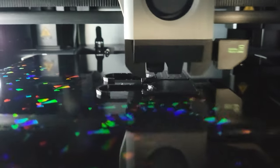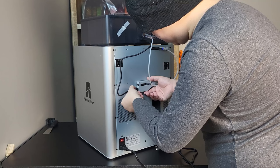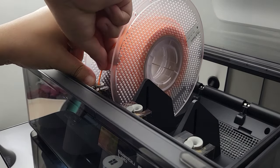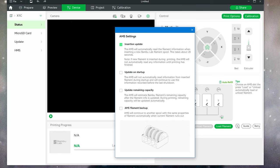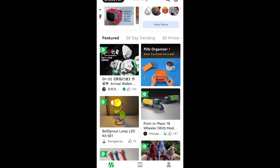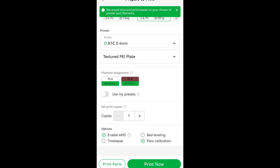The AMS system I ordered with the printer can print up to four different colors. With additional units, you can synchronize up to four AMS units on one printer for 16-color printing capability. If you use Bambu official filament, it automatically recognizes the color and pre-loads the filament settings. Even if you're not doing multi-color printing, AMS is a good addition to keep your filament dry. You can load four spools of the same filament type, and once one spool runs out, it will automatically switch to a new spool during the print — this feature does not require Bambu official filament.